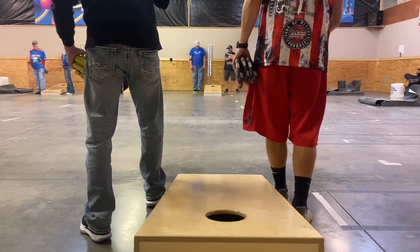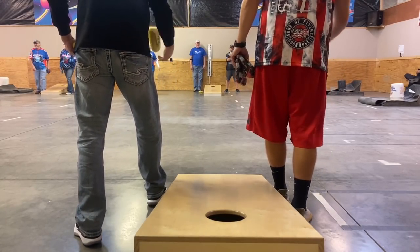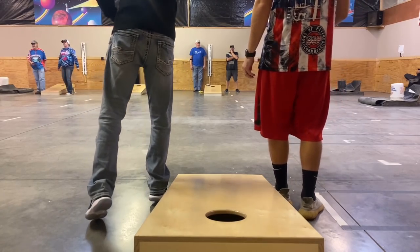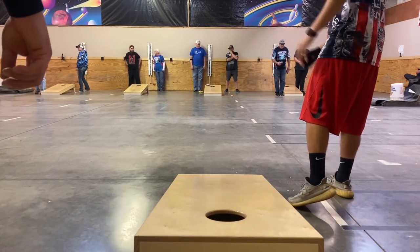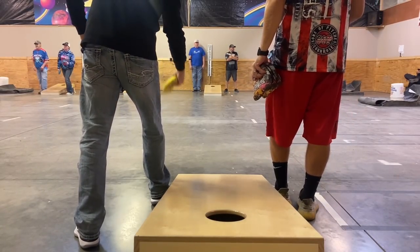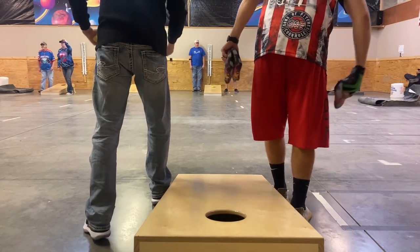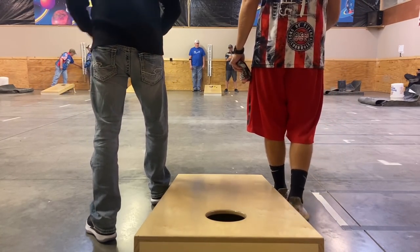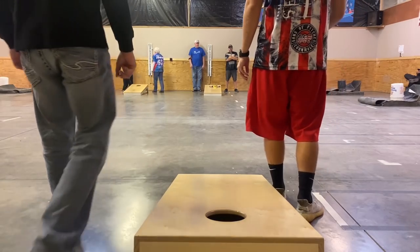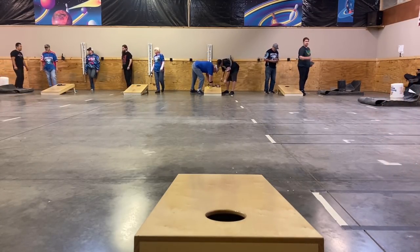Down 12 to zero in my third round, Chris puts the first bag in. They're throwing Surefires, we're throwing Blackwaters. He slides in again so I go for the short block. He switches the fast side for a nice push through. I go for the block again and he lays behind missing right, giving me a push opportunity. I cut around my own bag without knocking it in for a 10-10 wash — still 12 to zero. Next round down 13 to zero: Chris finally misses left, I slide in taking a three-point lead, and we work a 10-6 round to make it 13-4.